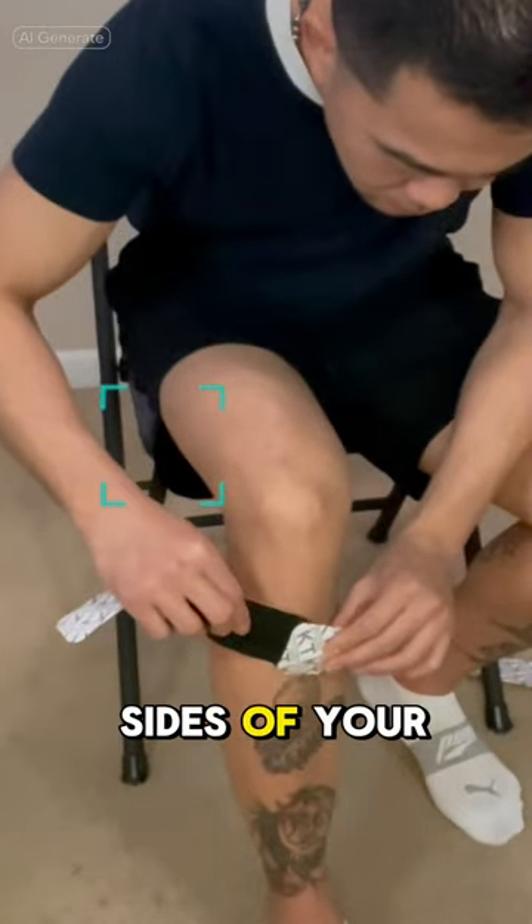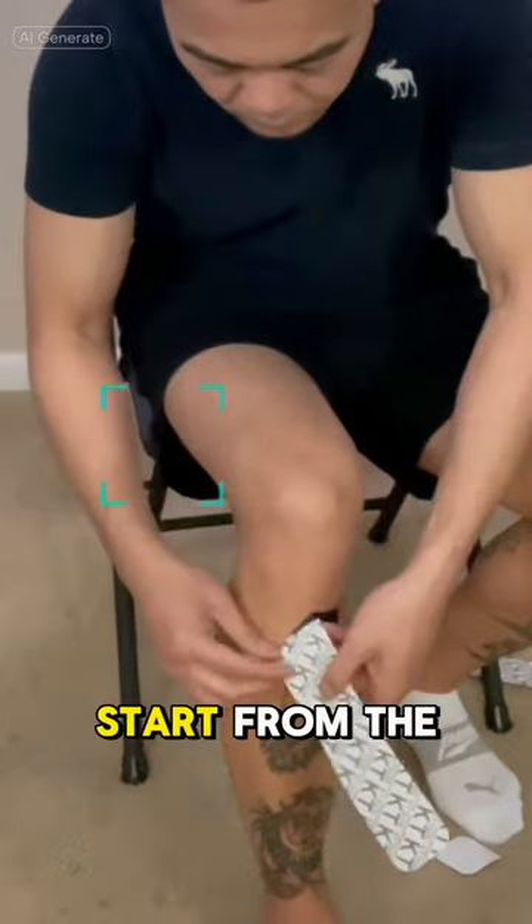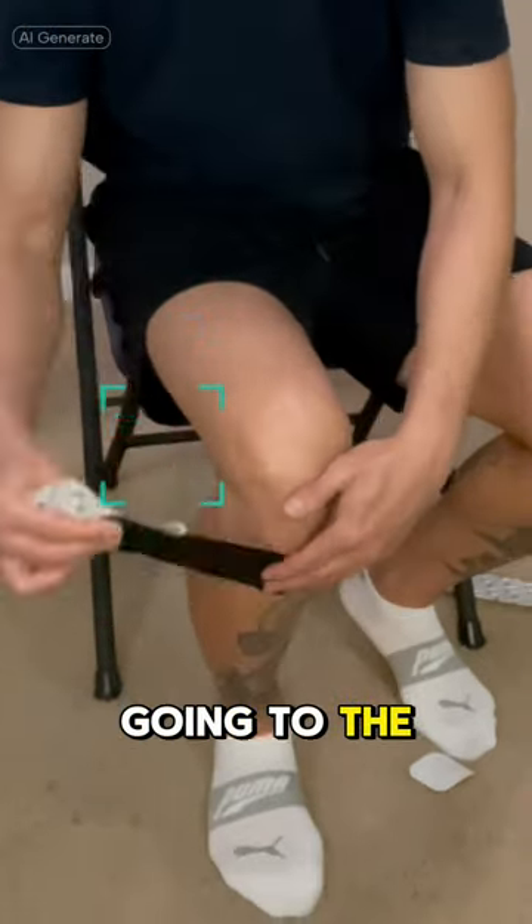Tape around both sides of your knee with the long strips. Start from the bottom going to the top at 50% stretch.